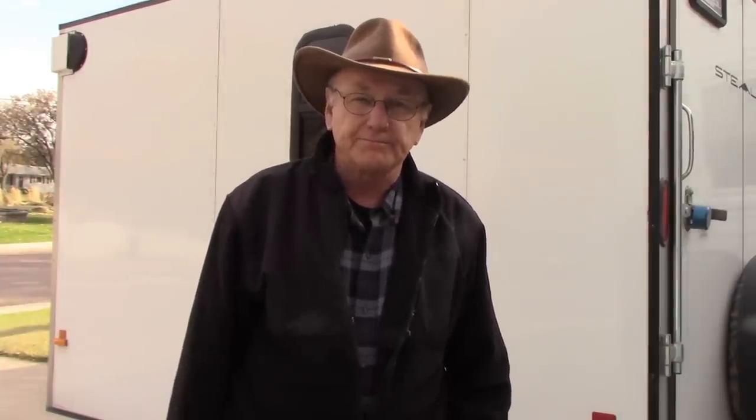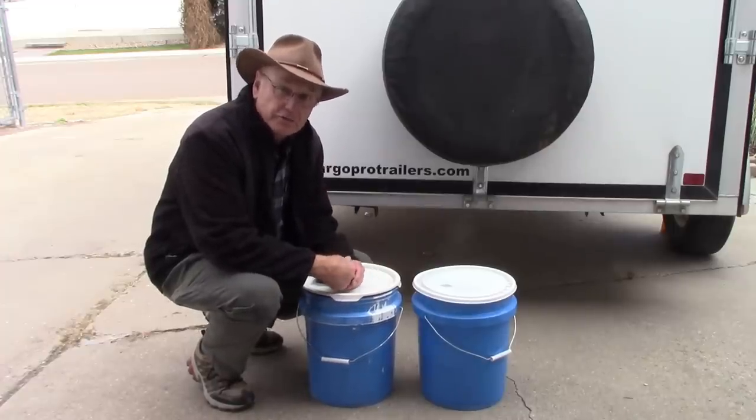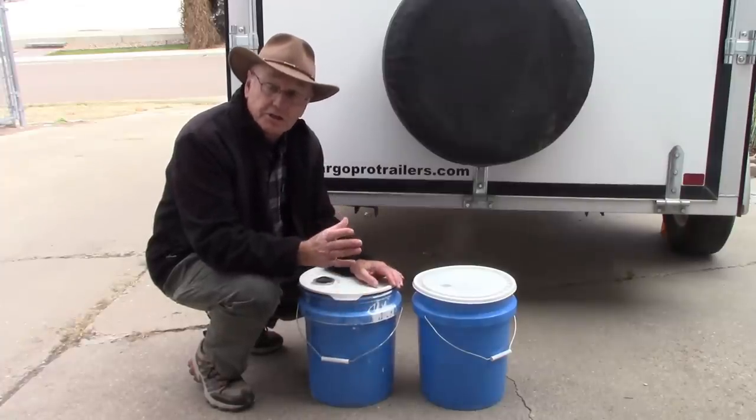A while back I did a video on heating your RV, and in there I mentioned that in my little wood stove I've used in the past I burn pellets. One of my viewers asked: how do you burn pellets in a wood stove? So today I want to show you how you can do that. If you've got a wood burner in your cargo trailer or RV of any kind, chances are it's going to be a small wood burner that requires small chunks of wood to feed it.